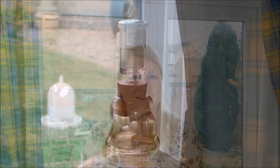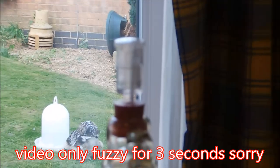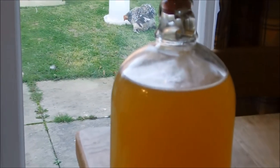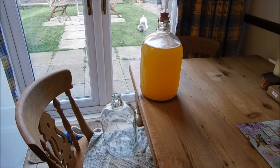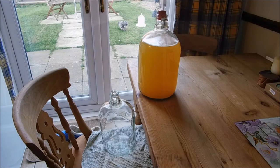As you can see, the bubbling has stopped in the airlock, so the fermentation has stopped — there's no more bubbling. I've got two jars: one at the top and another demi-john at the bottom, because I'm going to siphon from the top to the bottom and then we're going to stabilize it for clearing.